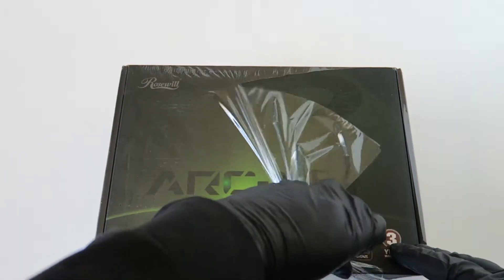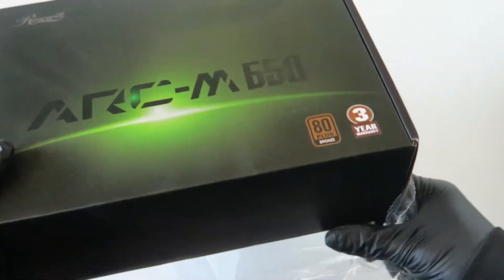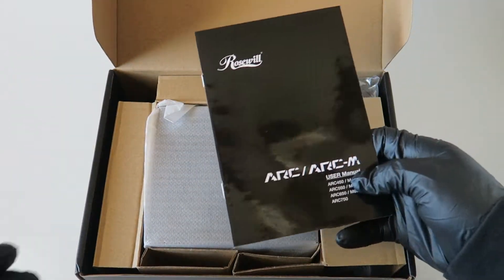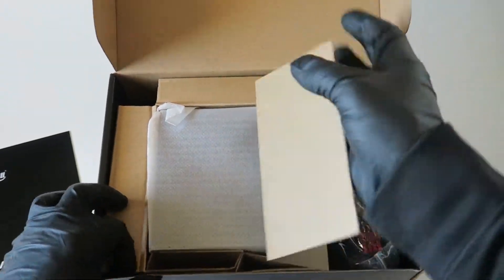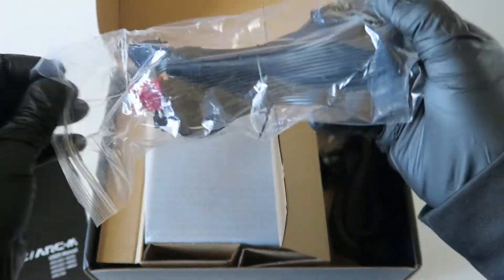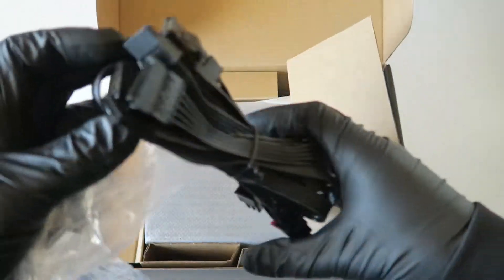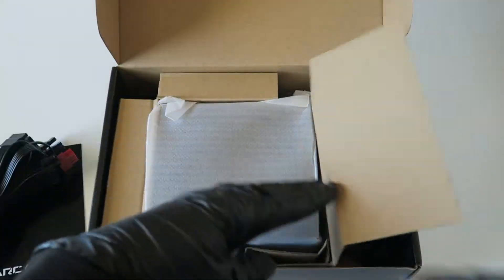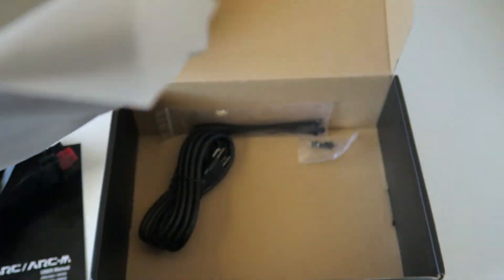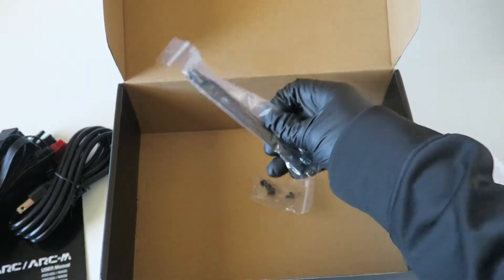So you get a user manual with it, and you get all the cables here. This is the model of the power supply, and here are all the cables you get.